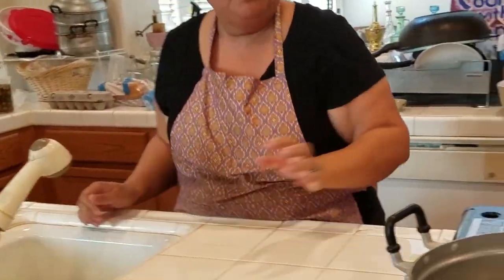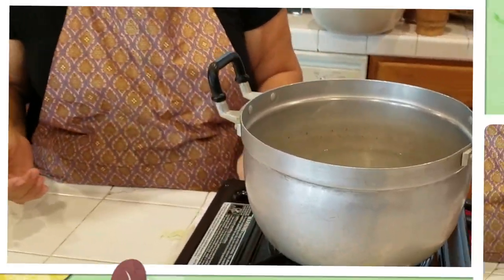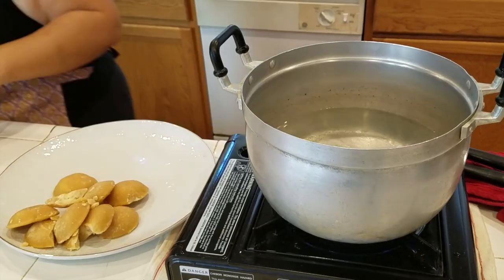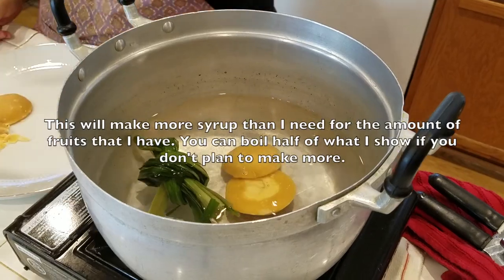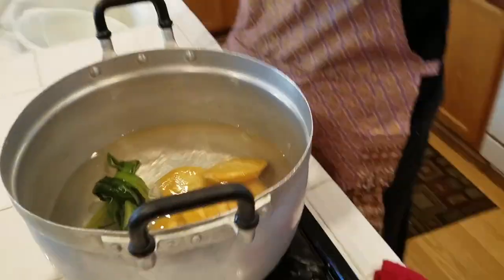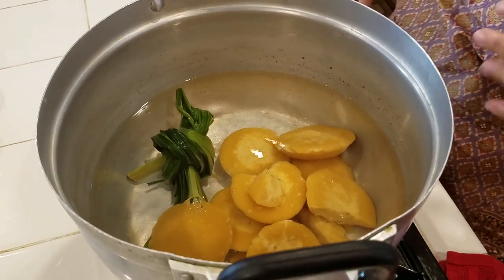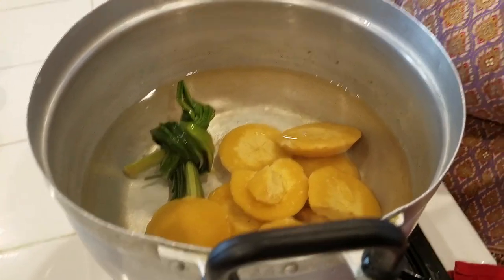Set that aside. I'm going to boil my water on the stove. I am going to add the pandan leaf and my sugar — one pack of palm sugar. You can use regular white sugar if you prefer. Once the water is boiling, we just wait until the sugar is melted, then set it aside to cool off.